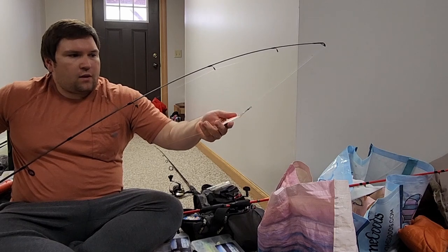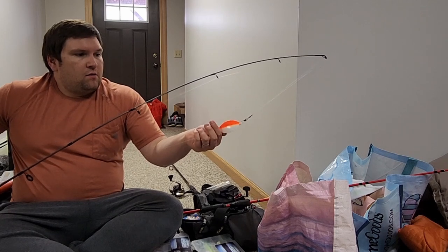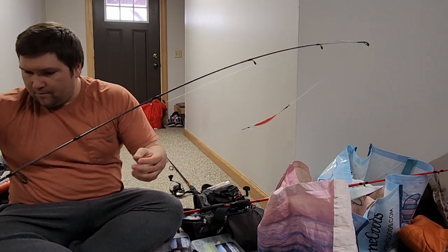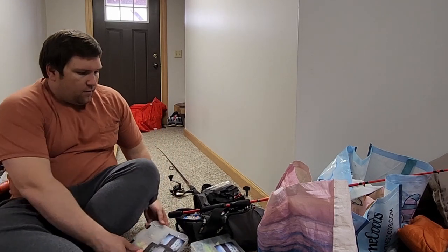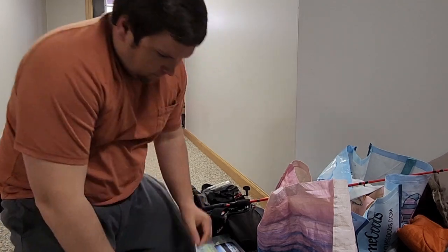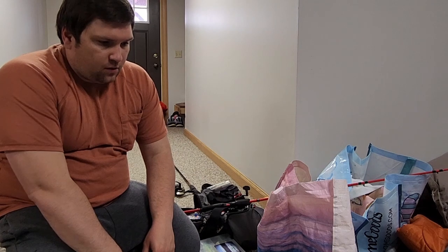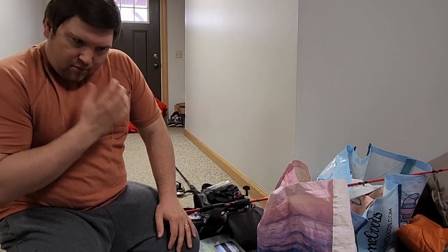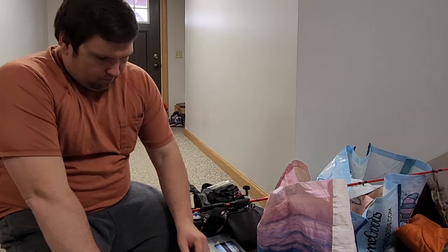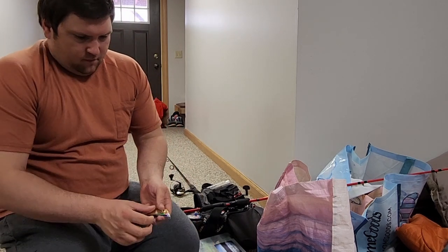I have this Lake Clear Wobbler — it's a brand new one, orange and glow. I love these things. These are some of the best things I've used to catch brook trout. I'll show you the rest of the ones I have here. So I'm kind of building up a bit of a collection. That one is just the standard original — it's a number one, which is like three and an eighth inches long. They're a pretty lightweight spoon.